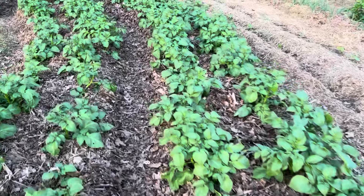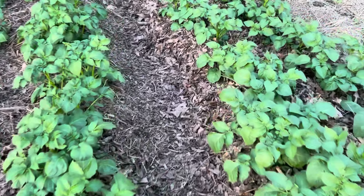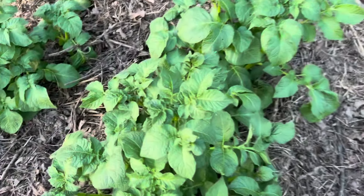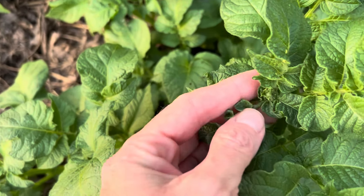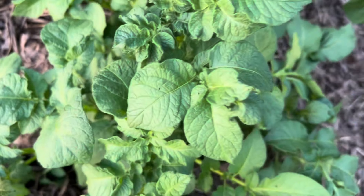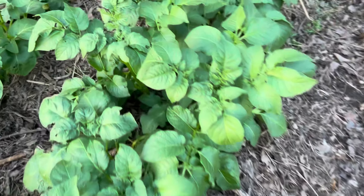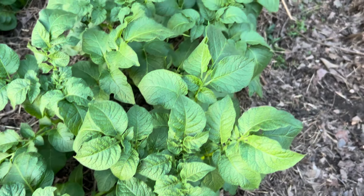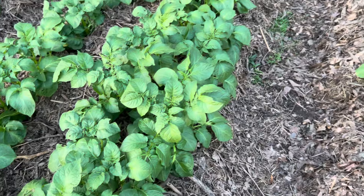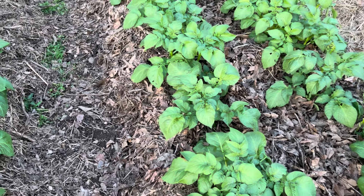Let me see if I can show you something I noticed. Yes, right there — that's going to be a bloom, that's where it's getting a bud. I just noticed that when we were mulching. When they bloom, they're starting to actually make little potatoes. You don't want to try to look for new potatoes just yet at that point, but you're getting close. It's definitely a good sign when they bloom.